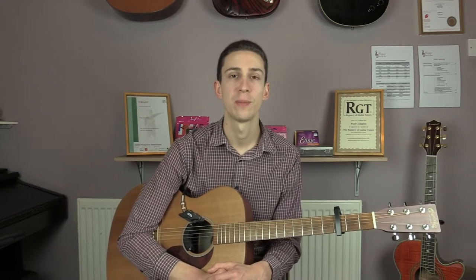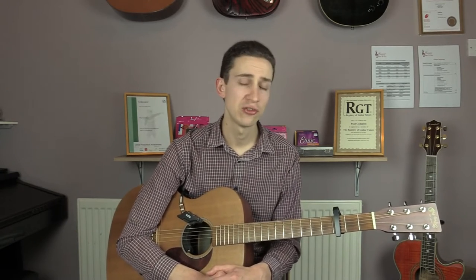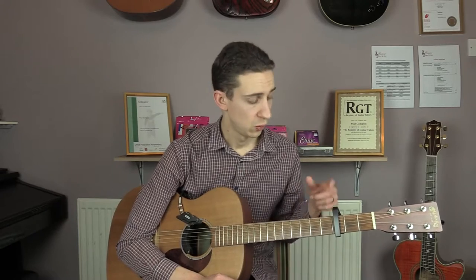Hi everyone. In this lesson we're going to be having a look at Aviation by The Last Shadow Puppets. This is the third single to be released from their new album Everything You've Come to Expect. I've structured this lesson mainly for beginners, so I've worked out a version that minimises the use of bar chords. Throughout, I'm going to call both the names of the chords that we need with the capo on.